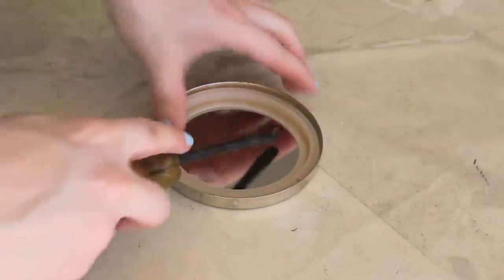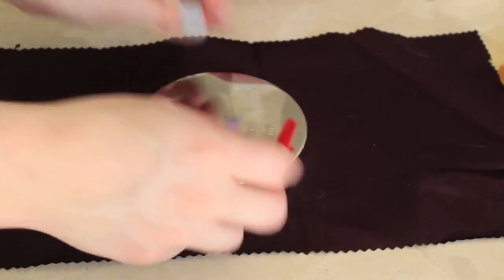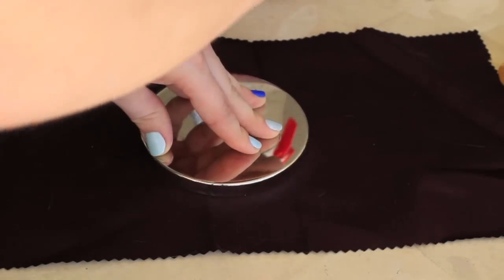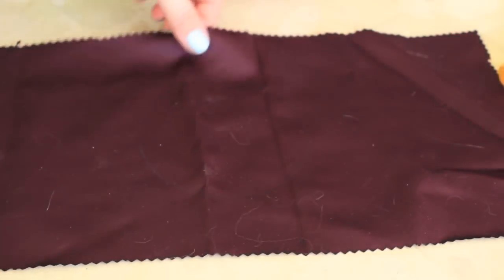Now it's time to work on the base of our Bath & Body Works candle. All candles come with this weird plastic lining. You're going to need a screwdriver to get some leverage on it, and then you can literally peel it off. You're left with this gross bottom — we're going to cover that up with our fabric. I'm just mapping out my little circle with a pencil.